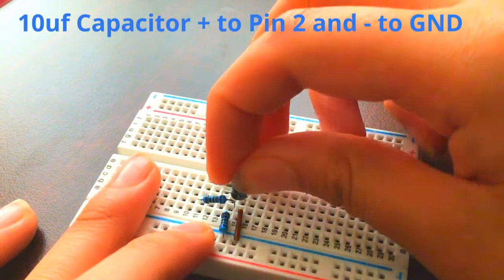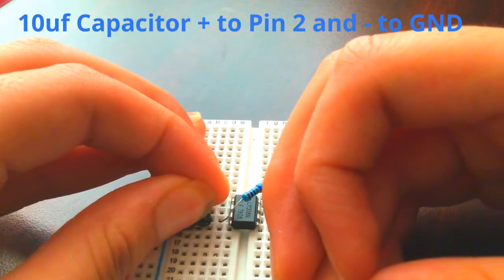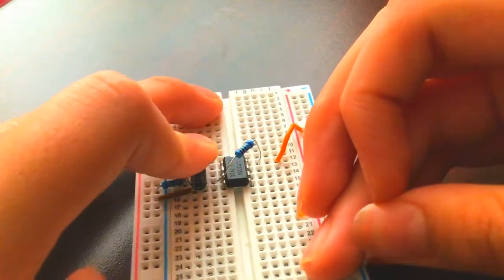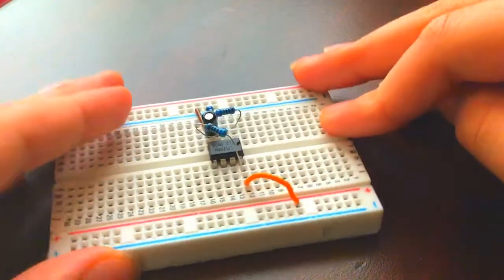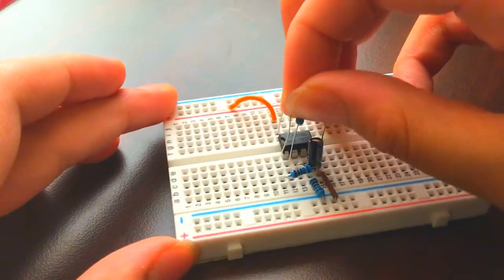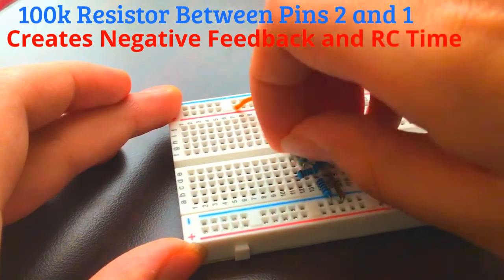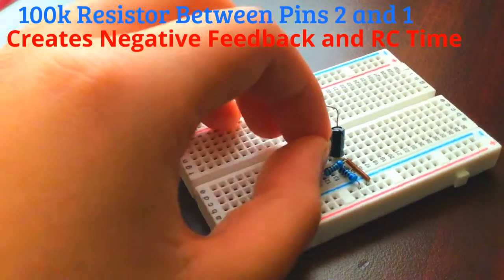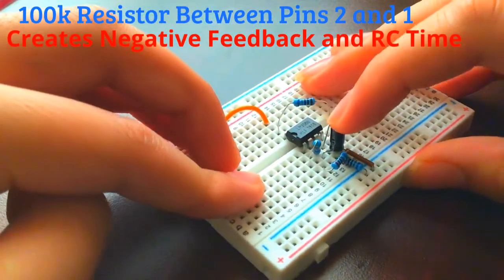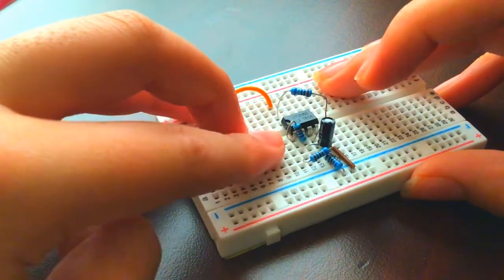Take a 10 microfarad capacitor and connect its positive leg to the inverting input, pin 2, and its negative leg to pin 4 or ground. This creates a delay time when the LED switches between on and off. To create negative feedback to go along with the positive feedback, connect a 100 kilohm resistor between pin 2 and pin 1. This resistor also determines the delay time.